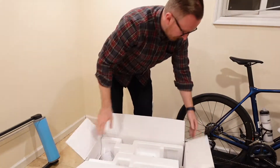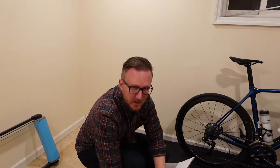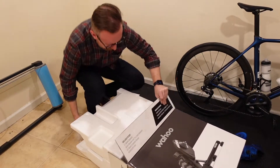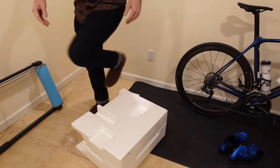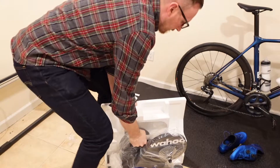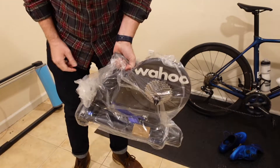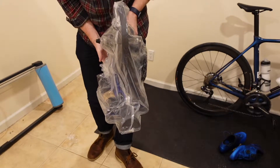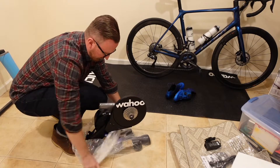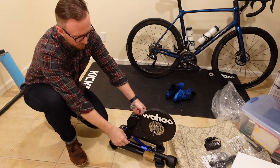Alright, let's see what we got here. Oh my God, this thing is heavy. It is heavy, but it's also pretty easy to lift because it has this nice handle on it. Check that out — look how small that is. This thing will fit in like a tiny little closet. Wow, it comes with a cassette. That is pretty cool — I thought I'd have to buy one of those.